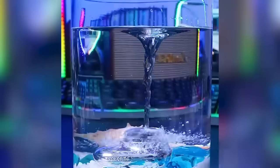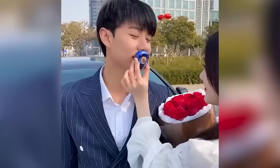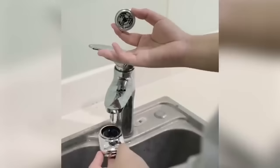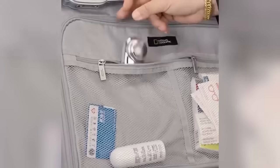No need to worry about bacteria residue — wet and dry, disinfection and hygiene. Microvibration base motor, continuous power, low noise. It is so small that you can easily put it in your jeans pocket and carry it.